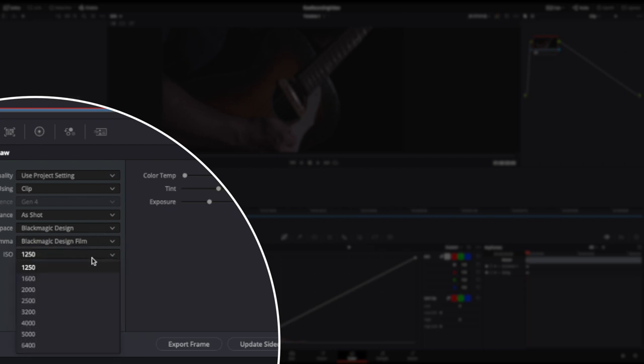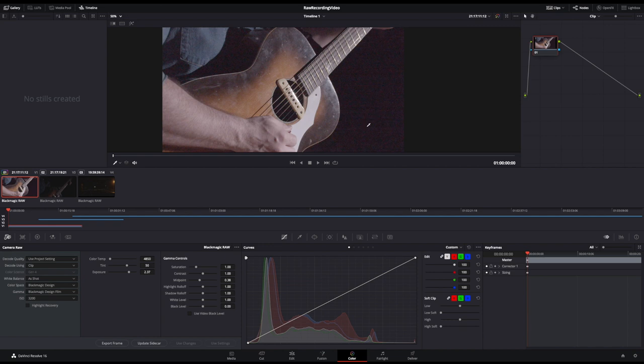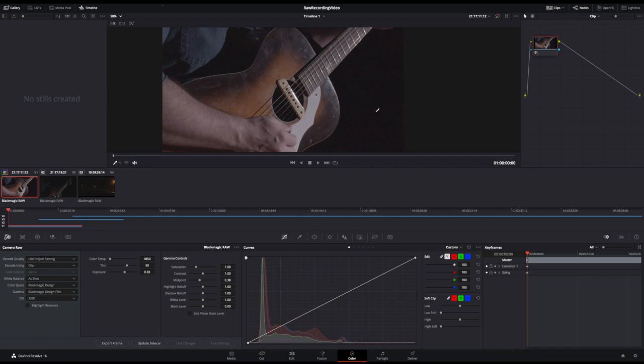I'm in the second bank here where it goes from 1250 up to 6400, and they say the base here is 3200. You can see right away that brightened up quite a bit — we're doing better already. We can also adjust the exposure, but the issue is once you start exposing it too much you get all this noise. So we want to find where we have a better-exposed image with the least amount of noise possible. Even though the base is 3200, sometimes one of the other ISOs might actually look better.